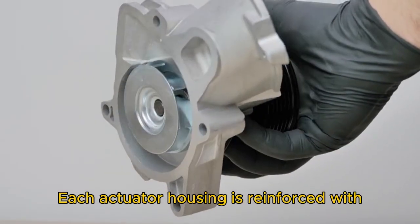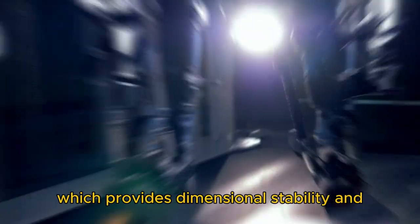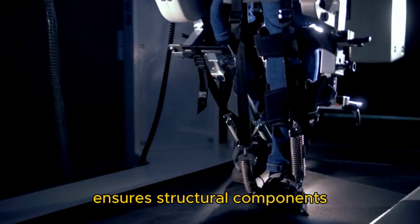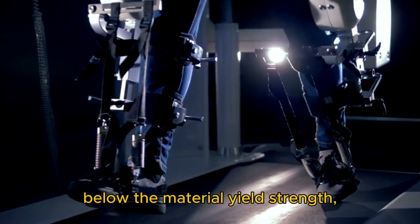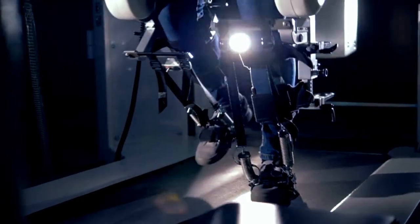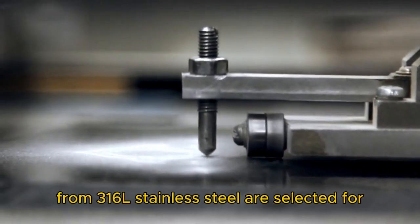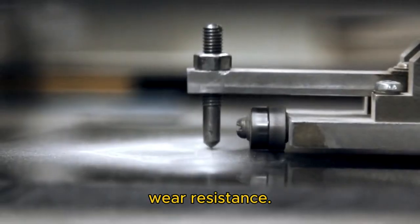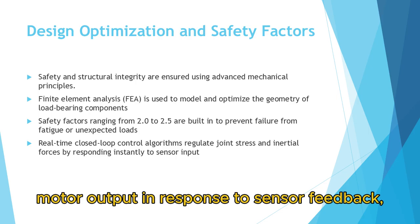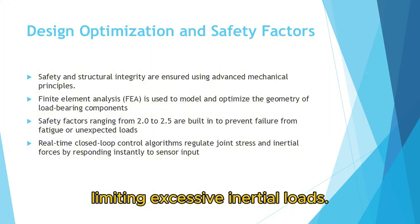Each actuator housing is reinforced with glass fiber-filled polyamide PA66GF30, which provides dimensional stability and vibration damping. Informed geometry ensures structural components maintain stress levels well below the material yield strength, with safety factors incorporated to mitigate failure. Pivot pins and load-bearing fasteners made from 316L stainless steel are selected for their superior fatigue endurance and wear resistance. The system's real-time closed-loop control adjusts motor output in response to sensor feedback, thereby regulating internal joint stresses and limiting excessive inertial loads.